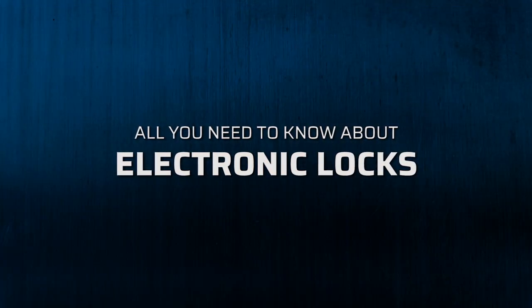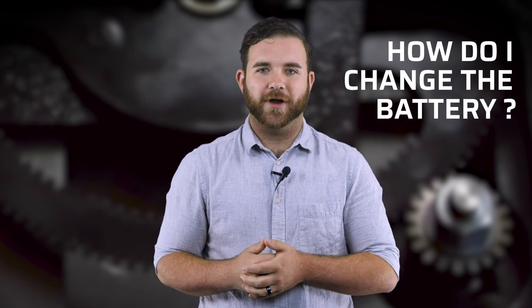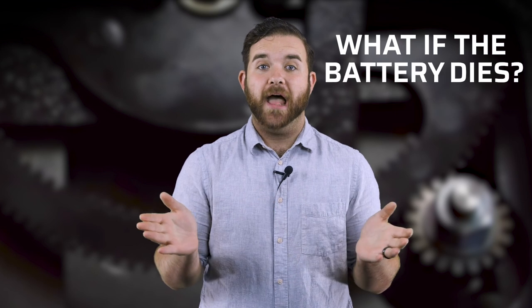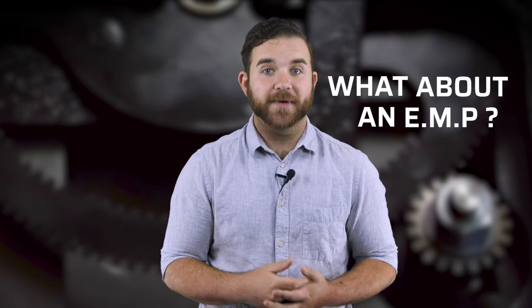E-locks are becoming more and more commonplace on safes, and you might have some questions before switching over. Questions such as: are E-locks reliable? Are they loud? How do I change their battery? What happens if the battery dies? Should I get one with a backup key? What about an EMP? Sound familiar? Let's dive in.